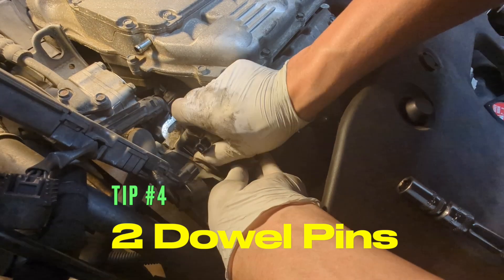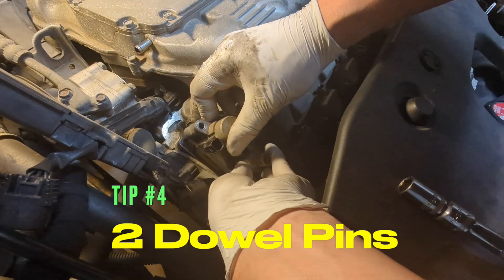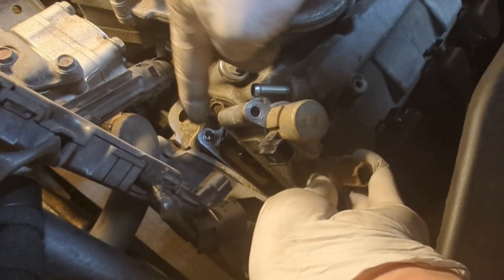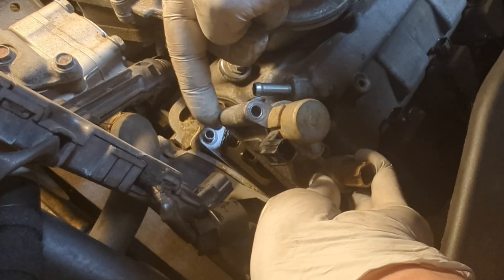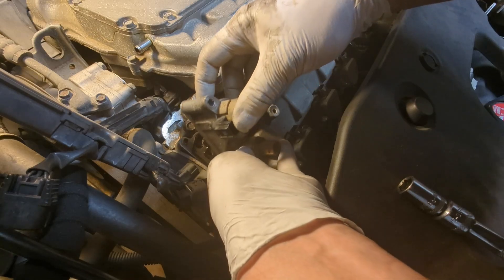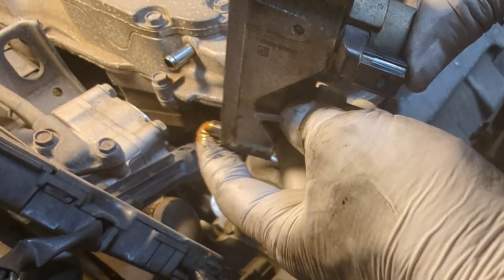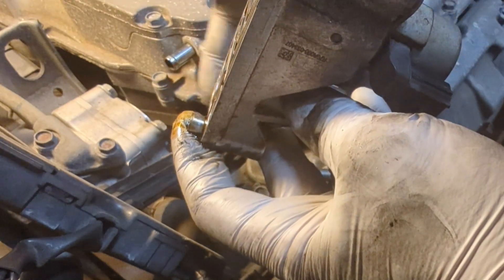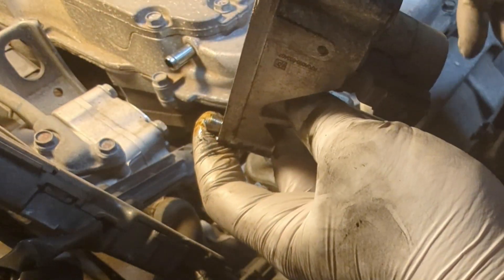Go a little bit and hopefully you can pull it straight up. Be super careful because there's one dowel pin here that can be attached to your solenoid when you remove it, so either way make sure it's there. This is aluminum, so if you lose it somewhere, you may not get it back.